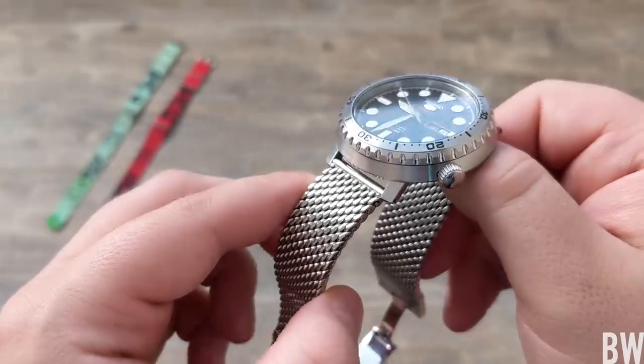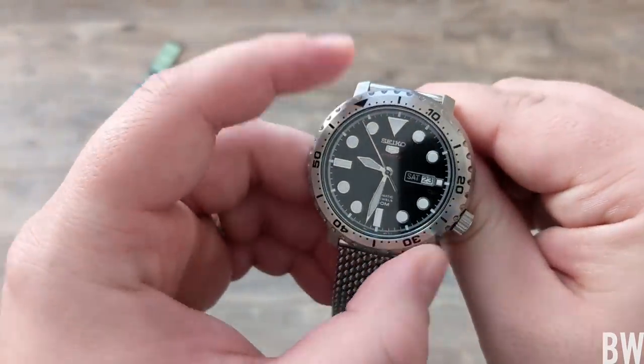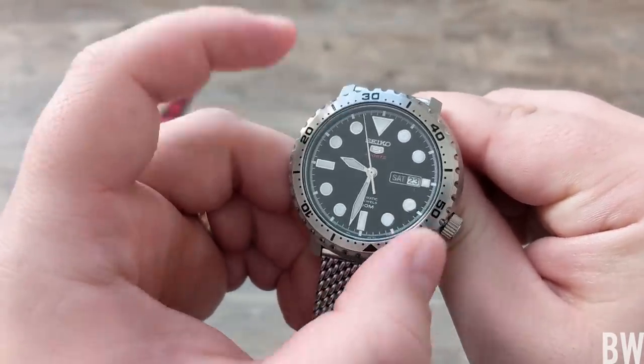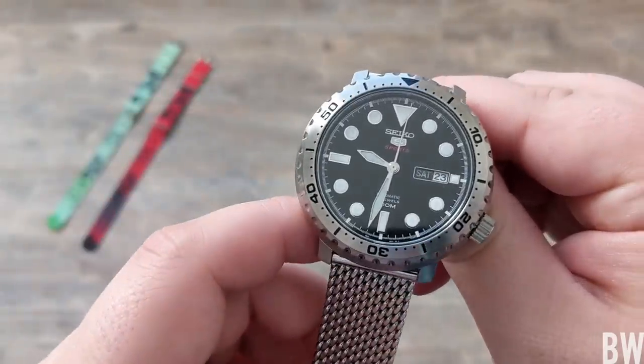In the end, I think this is a fun watch. I like the finish work, and the bezel action is actually really good — nice and loud, and everything lines up perfectly.